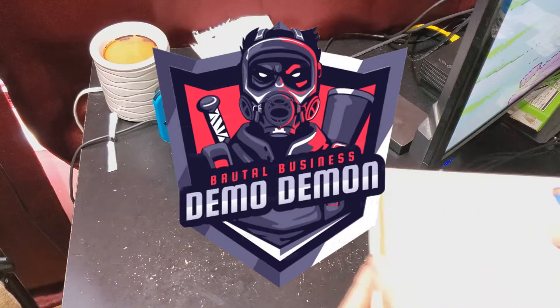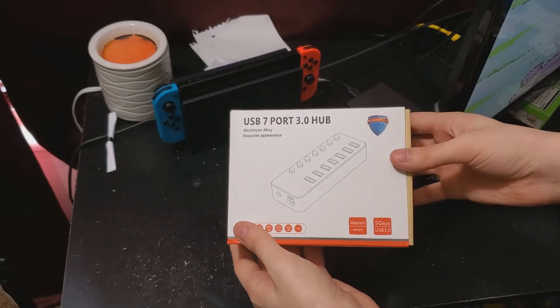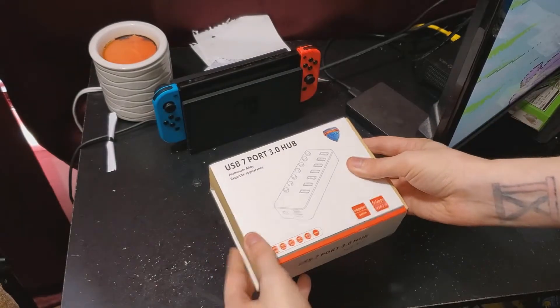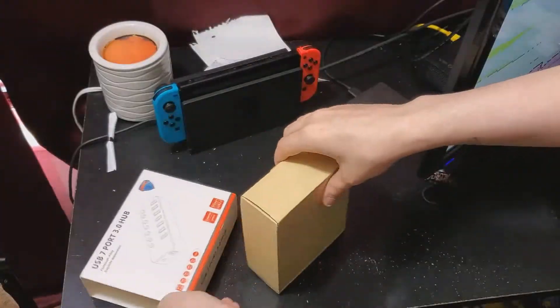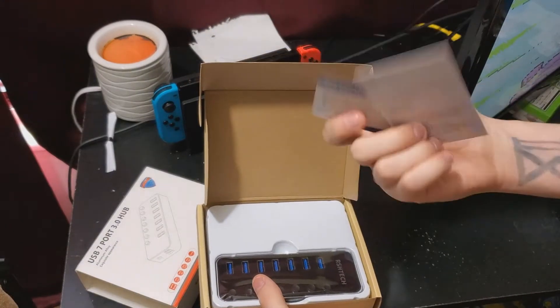Hey, what's up everybody? It's Demo and welcome to the unboxing of the USB 7 port 3.0 hub. Just gonna slide this off, get this open, and as you can see immediately, we're greeted by, of course, cards.